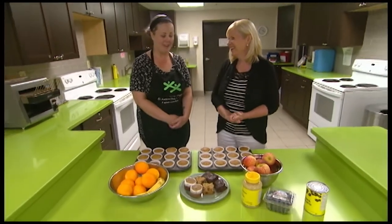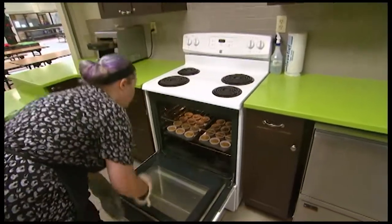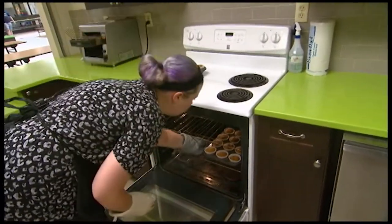Well, box products have a lot of extra salt, additives, preservatives. I bake everything here from scratch — our muffins, brownies, everything the same day I serve them.